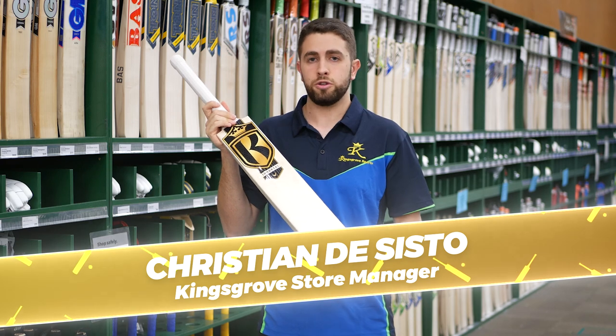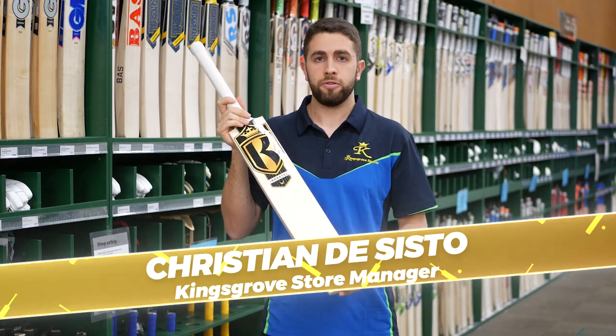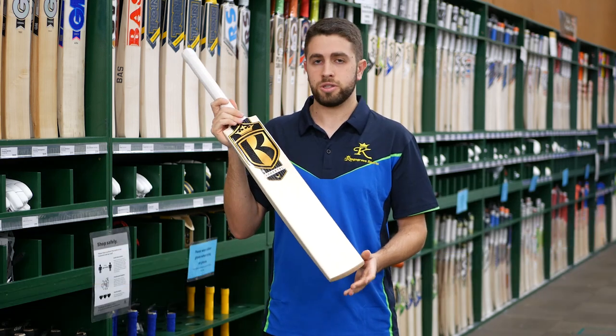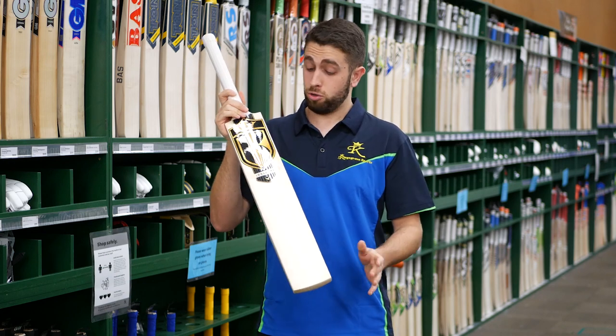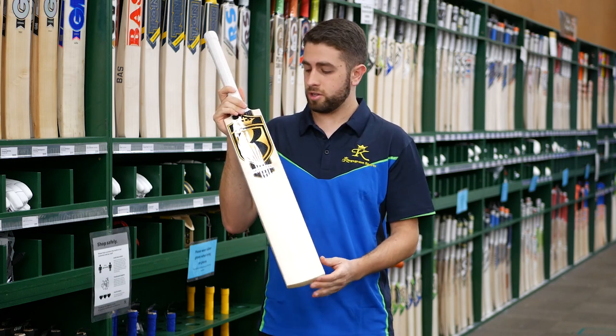The Kingsport Immortal. This is a new limited release that we've brought in for the holiday season. You're going to be looking at some limited amounts, only 20 available in short handle. You're still looking at a pretty top-end bat with these.